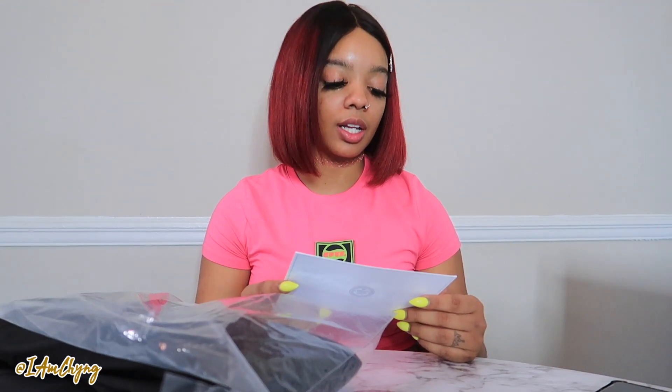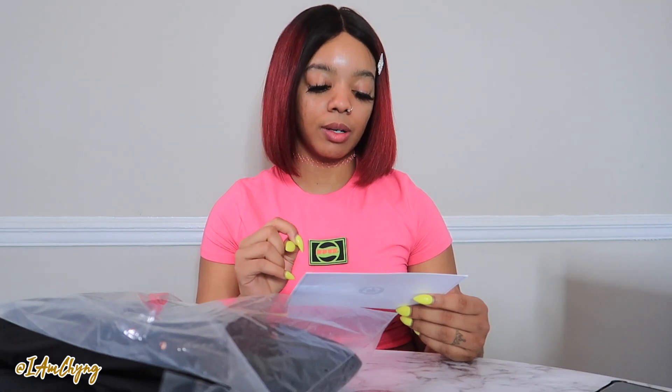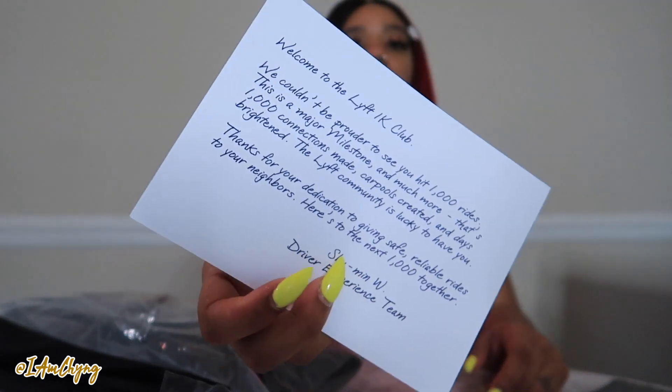It says: 'Welcome to the Lyft 1K Club. We wouldn't be prouder to see you hit a thousand rides. This is a major milestone - a thousand connections made, carpools created, days brightened. The Lyft community is lucky to have you. Thanks for your dedication to give safe, reliable rides to your neighbors. Here's to the next thousand together.' - signed by the Driver Experience Team. Yeah, they pretty much wrote a little passage. I think that's sweet - the fact that they show some personalized recognition.